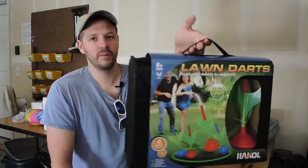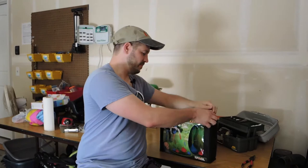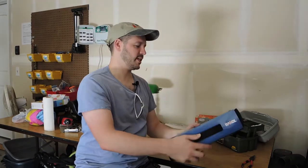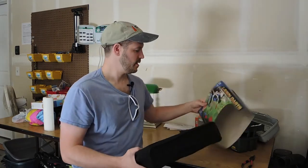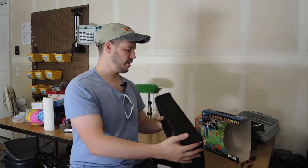What you can get is a set like this. I'll maybe put a link below to this exact set — it was I think 20 bucks. It comes with a little case to store it all in.